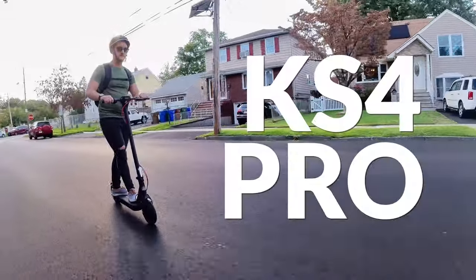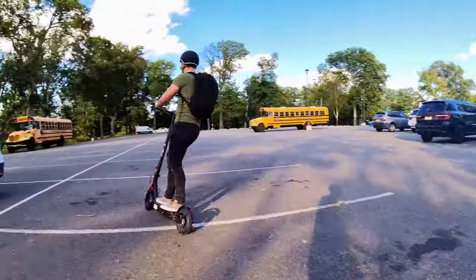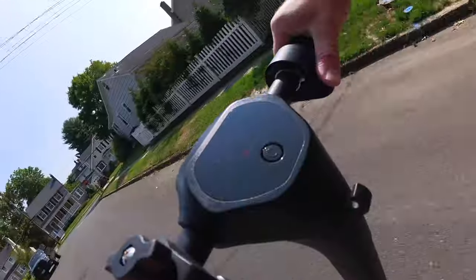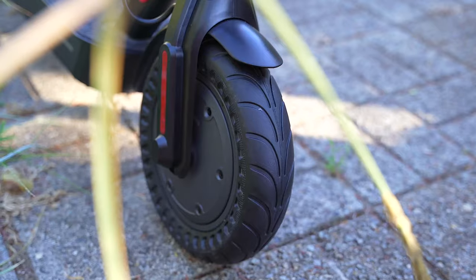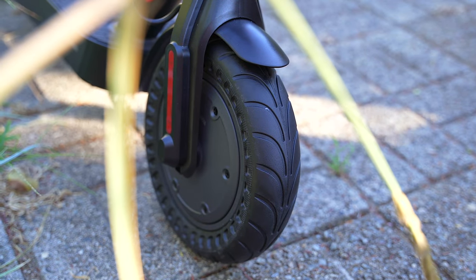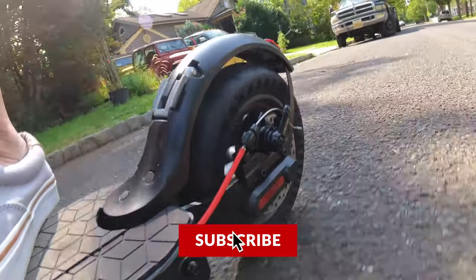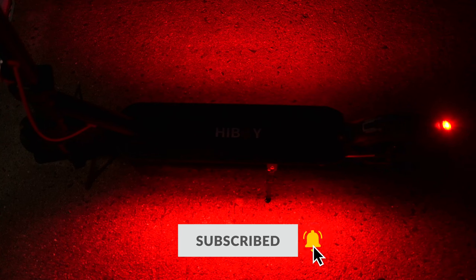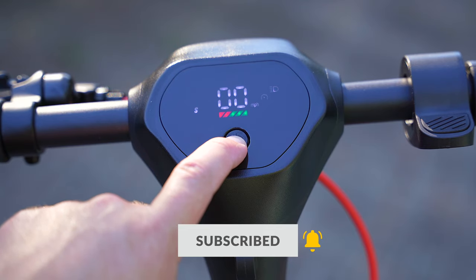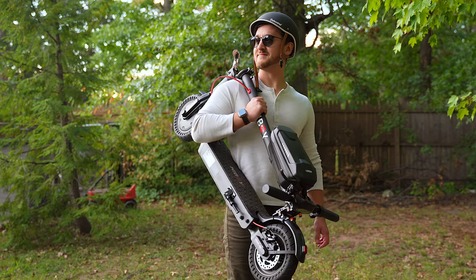This is the all-new HiBoy KS4 Pro — HiBoy's latest premium electric scooter that is a ton of fun to ride. The KS4 Pro features 25 miles of range, a max speed of 19 miles per hour, 10-inch puncture-resistant honeycomb tires, a powerful 500-watt motor, a dual braking system, a rear suspension system, an incredibly bright headlight, a strip of LEDs underneath the board, a smart LED display, and Bluetooth connectivity — all packed in a lightweight, foldable design.